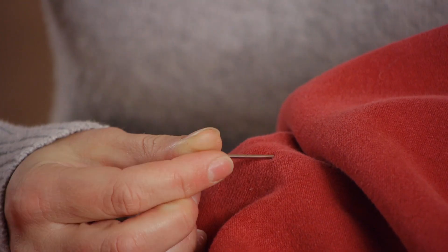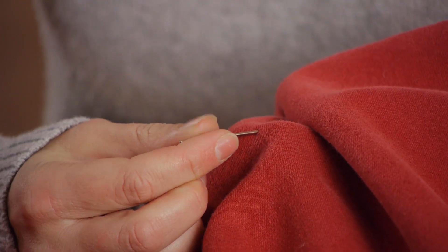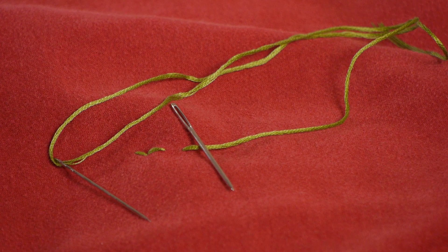Hi, my name is Christina Govinda, and today we're going to be talking about what size needle to use when embroidering a sweatshirt. It's important to choose the correct size of needle for the weight of thread and the type of fabric that you're using.